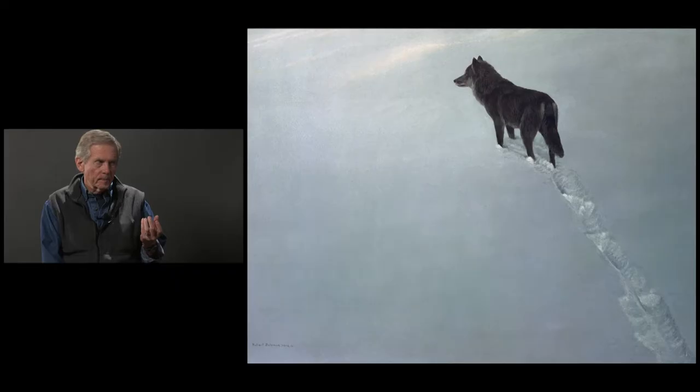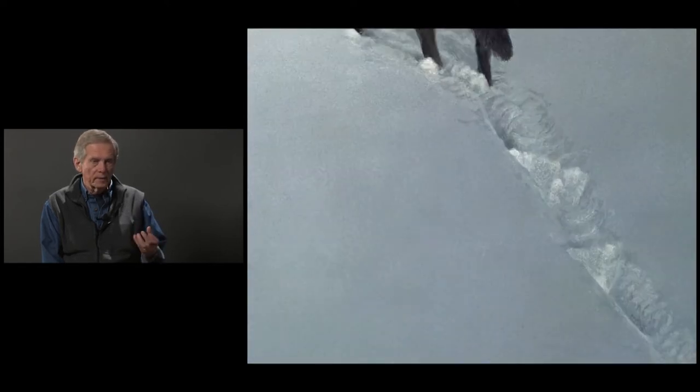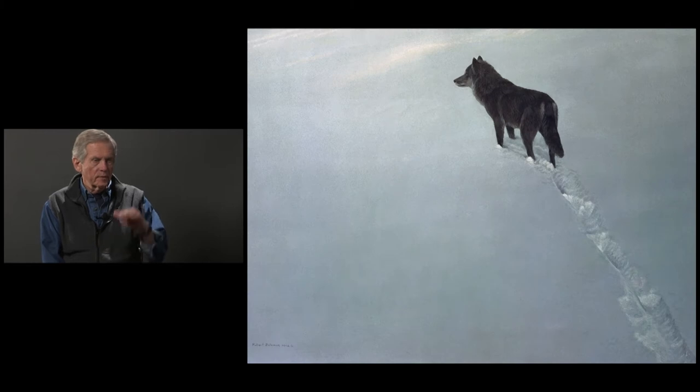It would be almost impossible to make up that snow out of your head. And this particular overcast light, for some strange reason, the inside of the tracks are lighter than the surface. The surface is facing the sky — it should be lighter. The tracks should be darker, because they're like looking into a pit.